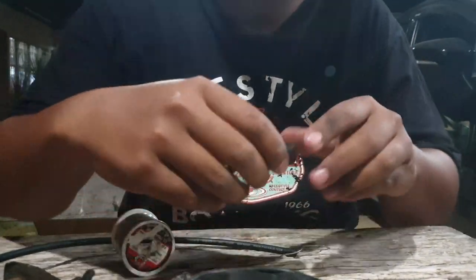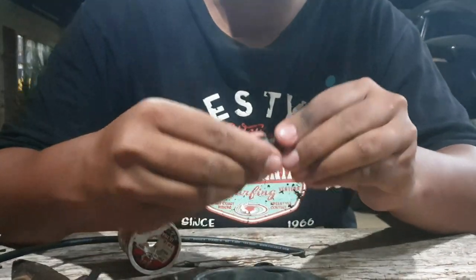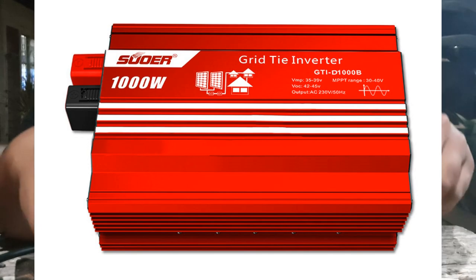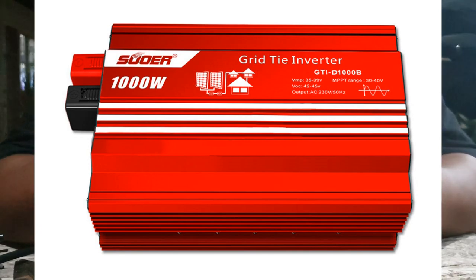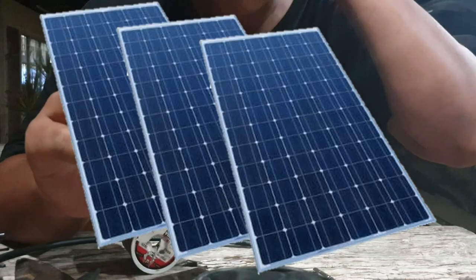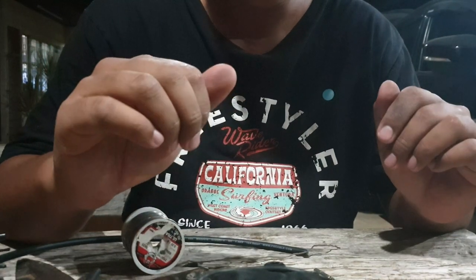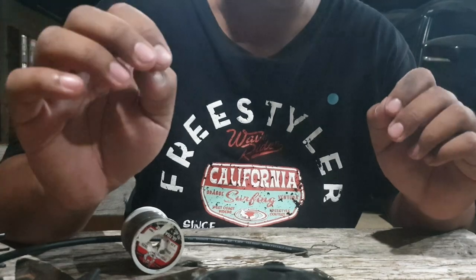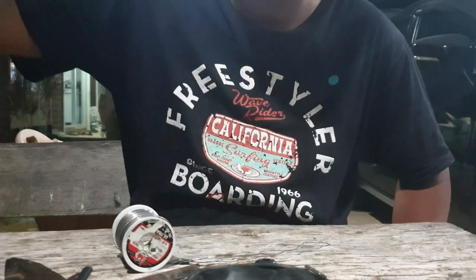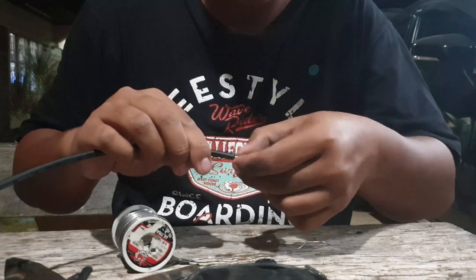สวัสดีครับ มุมกล้องแปลกนิดนึงนะ วันนี้จะมาพูดถึงระบบออนกริด ใช้อินเวอร์เตอร์หนึ่งพันวัตต์ แล้วก็แผง 340 วัตต์ 3 แผงนะครับ ตอนนี้ยังไม่ได้ดูระบบเล็กๆ ของผม ผมก็เป็นคนหัดเล่นใหม่เหมือนกัน วันนี้จะมาพูดถึงการเลือกใช้สายของโซลาร์เซลล์นะครับ